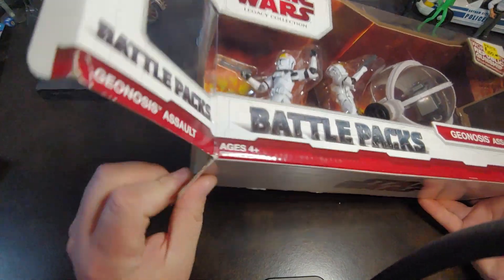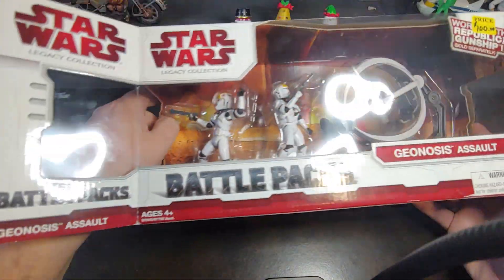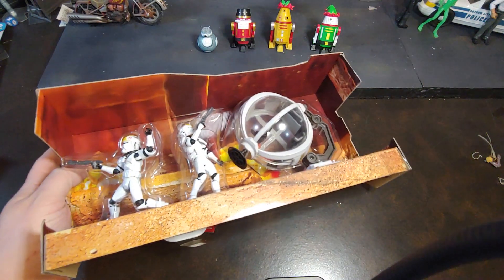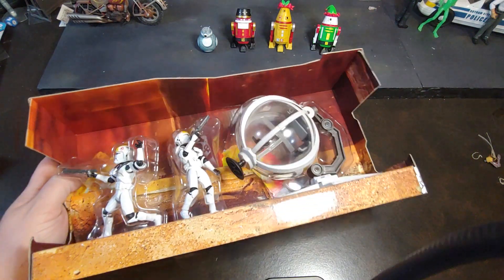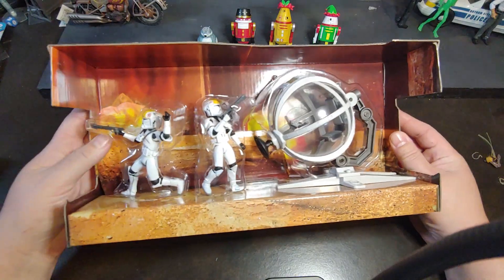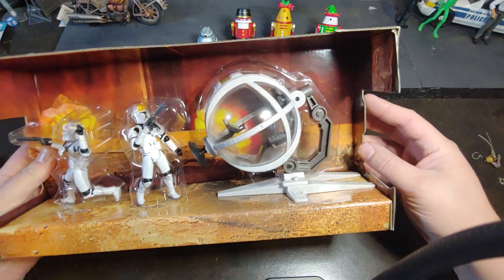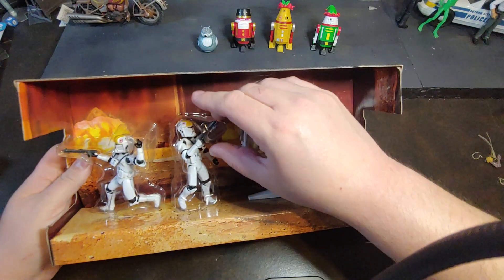The unfortunate thing is this set is relatively expensive — you're looking at this price tag, to be honest with you. I got it for a really, really good price. But to get two of these things to put onto your Republic Gunship is actually kind of expensive, I'm not going to lie.